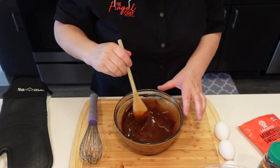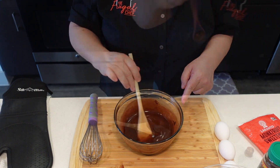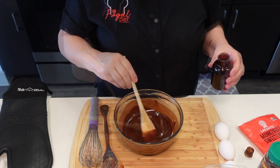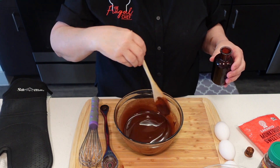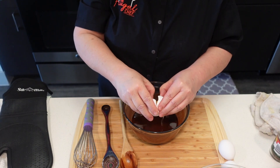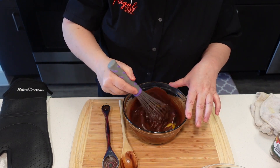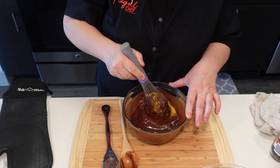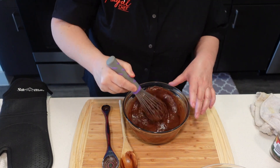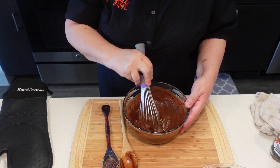We're going to wait for this to cool for a tiny bit before we add our eggs, because we don't want the eggs to cook in there. I'm going to add a teaspoon of vanilla in here. Now I'm going to add the three eggs. Those eggs are at room temperature, by the way.